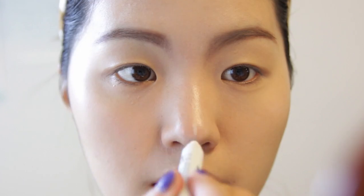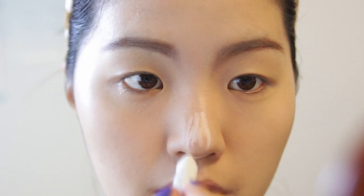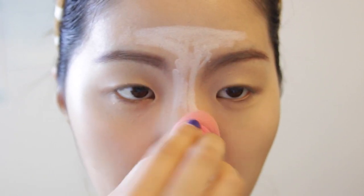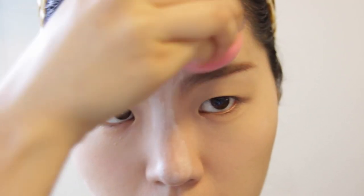Using my Jumbo NYX Pencil in white — this is sold at Target. I'm just contouring my face in my T-zone and blending that out with my beauty blender. Make sure that your beauty blender is always wet when you're using it.